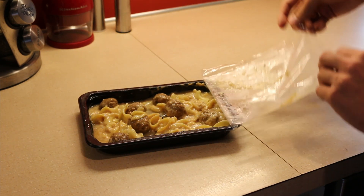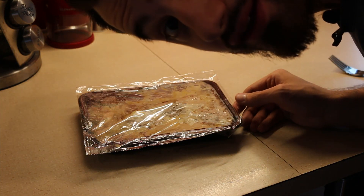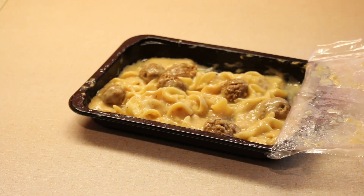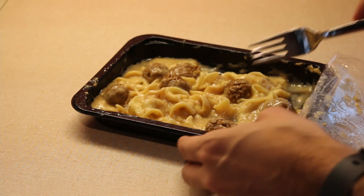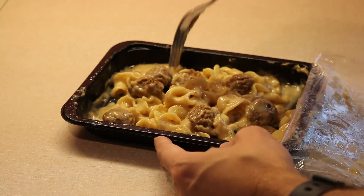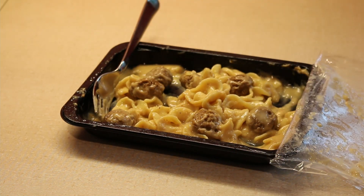Now let's put this back on, throw it in and nuke it again. Just look at this — oh my goodness. I don't think a more beautiful sight could have ever even been seen. It doesn't look like a lot, but typically it gets me by.